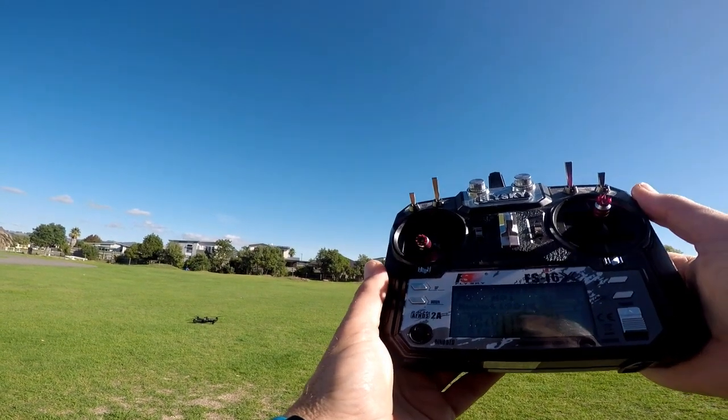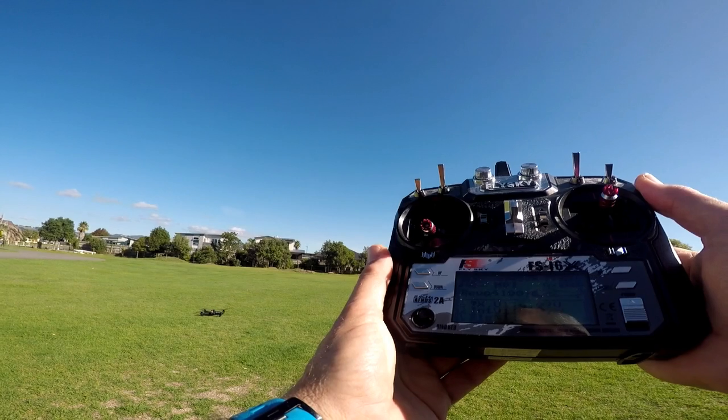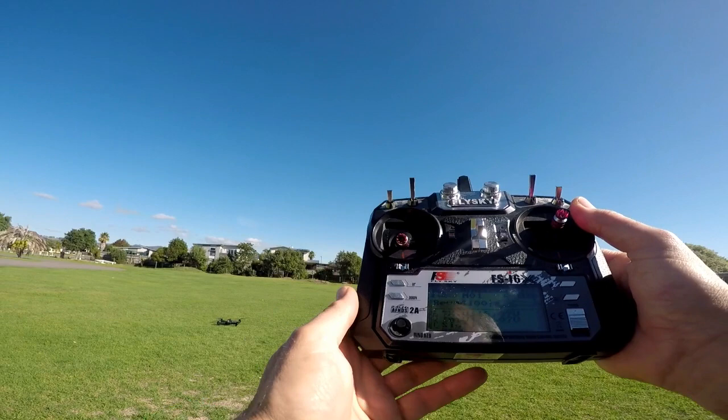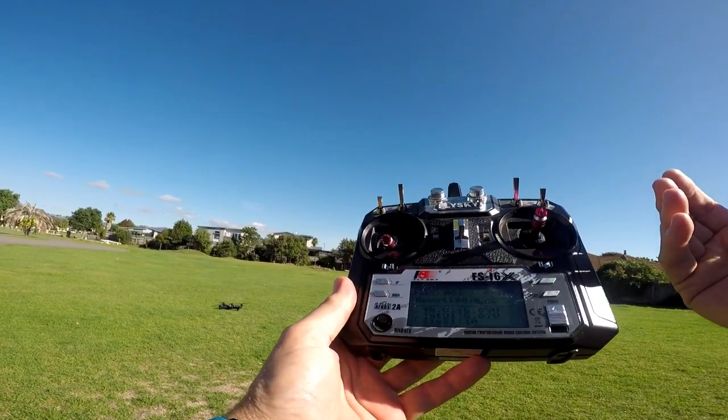For your first flight, just take it gentle. Don't push it, don't go too far, don't try anything extreme. You're just learning how to control the sticks and how the drone responds to your actions. Keep it gentle and soft.